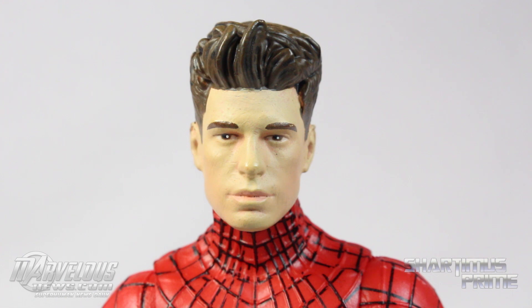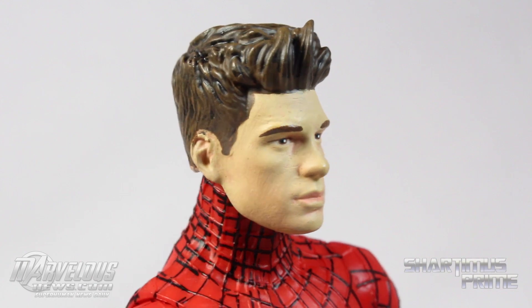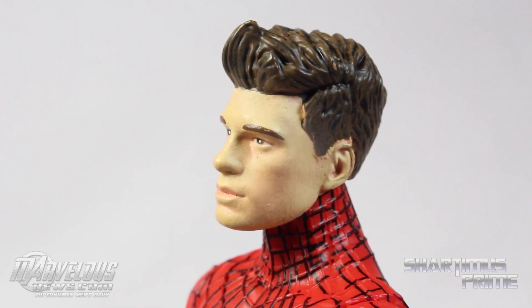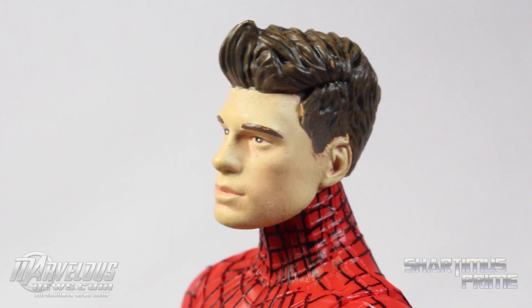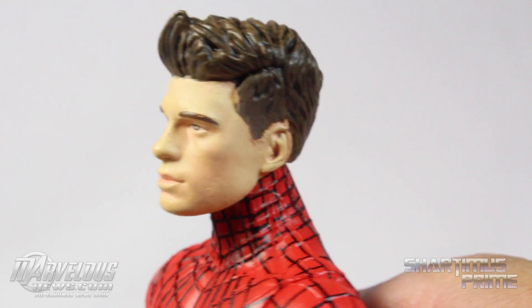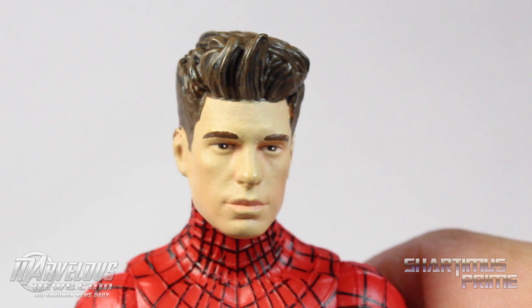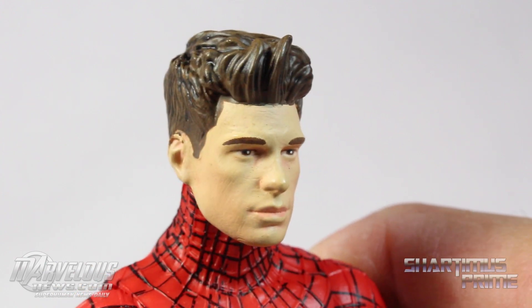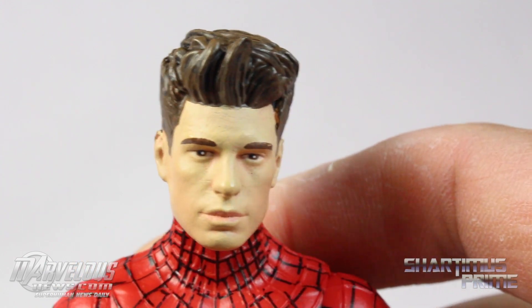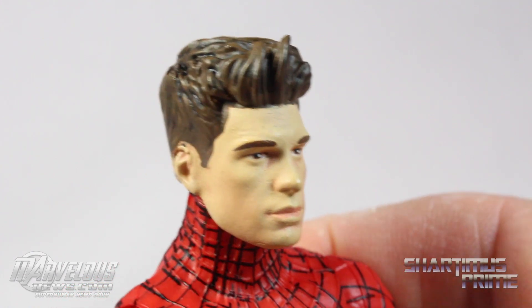The accessory everyone's been waiting for — here's the Andrew Garfield head. Despite darkening the camera settings, he still looks very pale. Well, he's English, I think. This is an okay looking sculpt — I think it really looks like him. There's a little bit of paint splotching and clumping over the ears, but other than that I think it looks like Andrew Garfield. I like the flesh tone shading; there are pinkish hues coming in around the cheeks — very light shading, tricky to spot on camera.